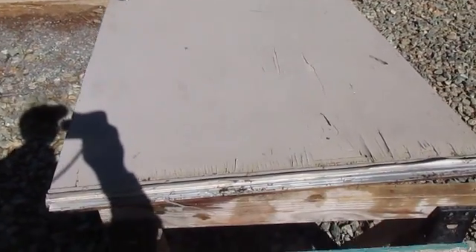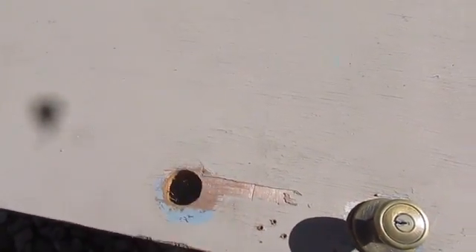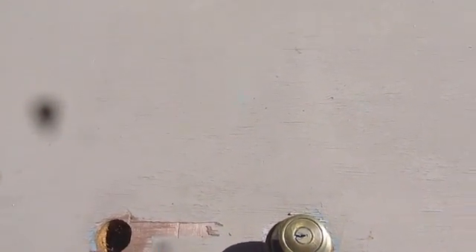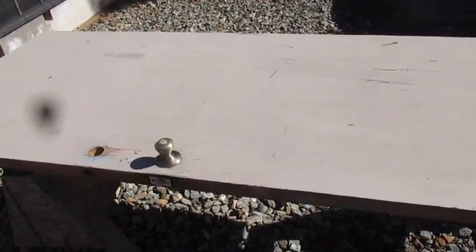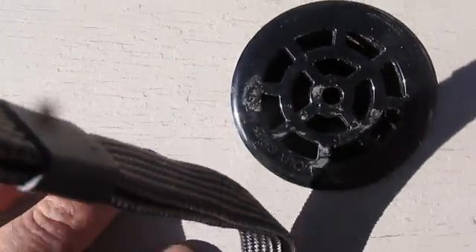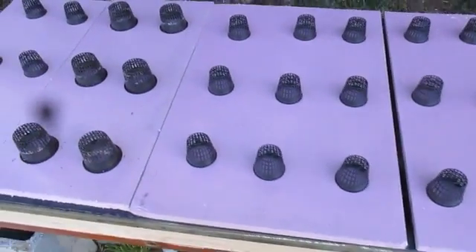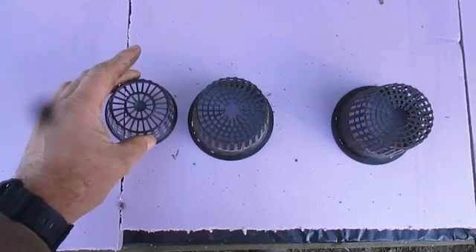Hey everybody, it's 2015 and let's grow some hydroponic strawberries. You're probably wondering why you're looking at this old door. This was actually an old door off an old house on my property that I tore down. Right where we're sitting is where the old house used to be. I've decided to build what you've seen on YouTube - they're called grow boxes. They use them in the Kratky method, and this year I'm going to be growing strawberries with this thing.